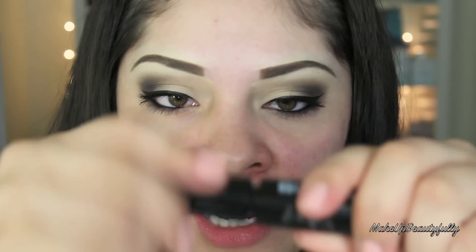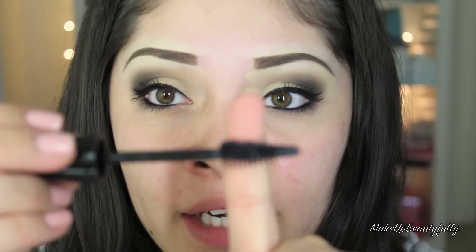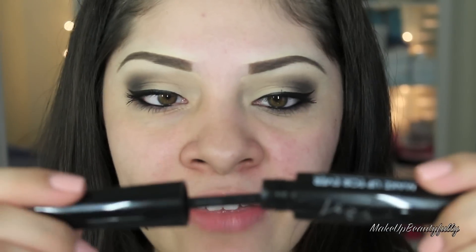The only complaint I have is that the inner part of the wand is pretty wide, so when I was applying my lashes I was really trying not to touch the skin — you know how with bigger mascaras you touch the skin and mess up your eye makeup. But the formula is really smooth; it doesn't feel hard or anything. I don't like the smoky lash formula, so hopefully this won't be another disappointment.